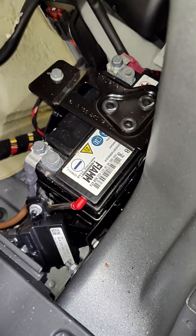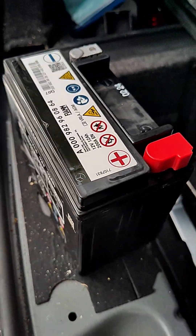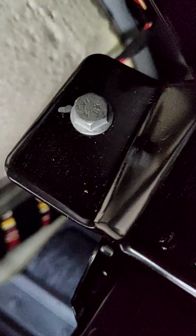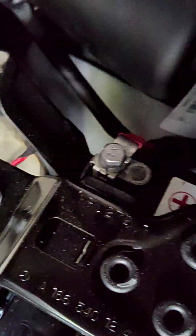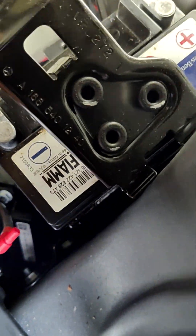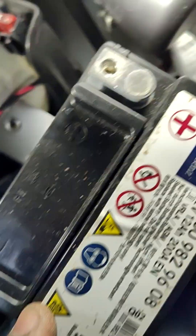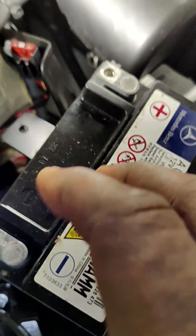This is the new one I have to replace — it's not very big. To remove the old one, you have to remove this bracket, which is a 13 millimeter socket, and unscrew the terminal. The bracket on top of the battery is a 10 millimeter socket, and the terminals are also 10 millimeter — there are three of them. After removing those, the battery has two clips holding it down. Once you move the bracket, you have to pull the battery very hard to remove it.